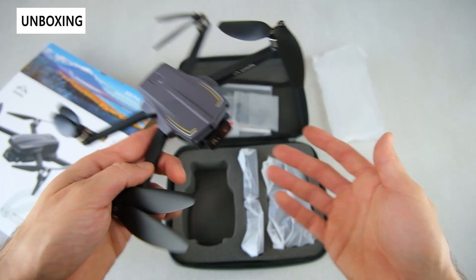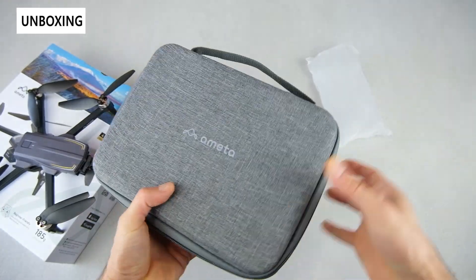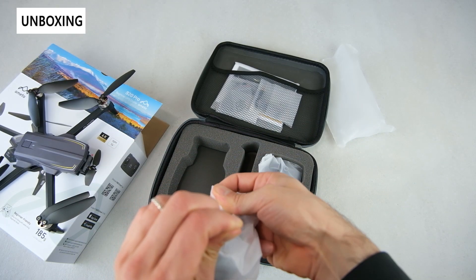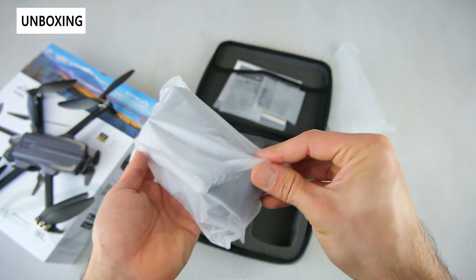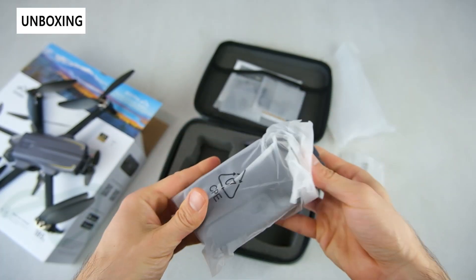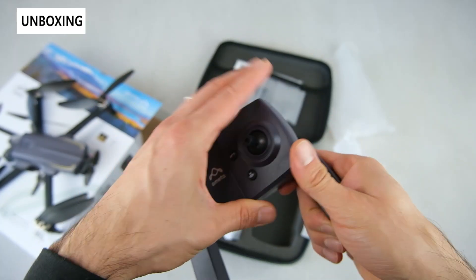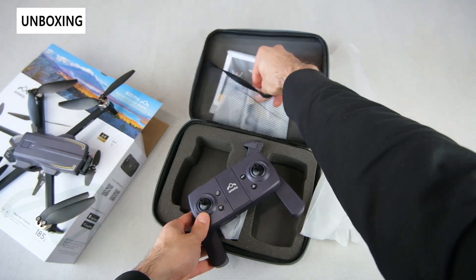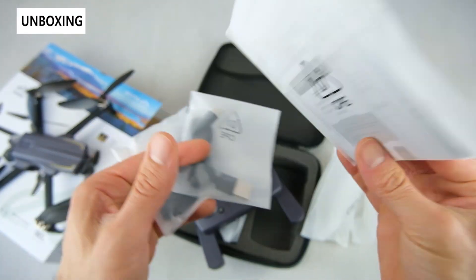As far as what comes with it: you get the drone itself, a really nice carrying case with a fabric exterior with Ameda printed on it, a zipper, and a little handle — very easy to travel with. You also get two batteries for extended run time, a remote with a standard design, flip-out handles that are surprisingly ergonomic, spare rotors with hardware, a USB Type-C charging cable, and an instruction manual and warranty card.